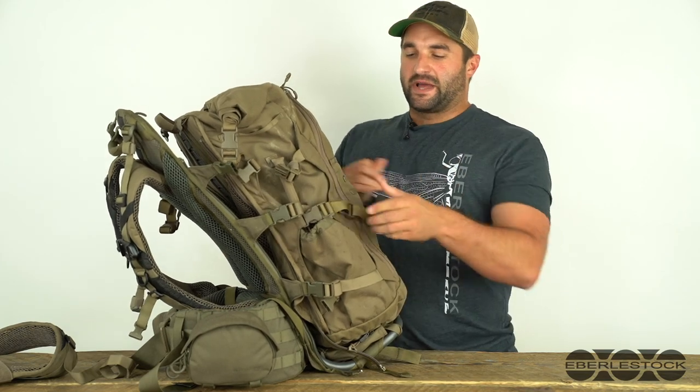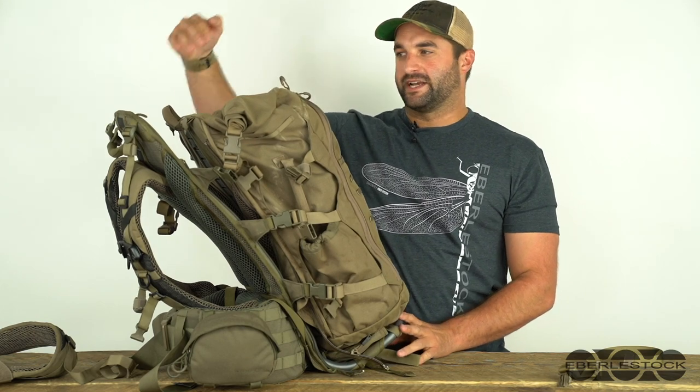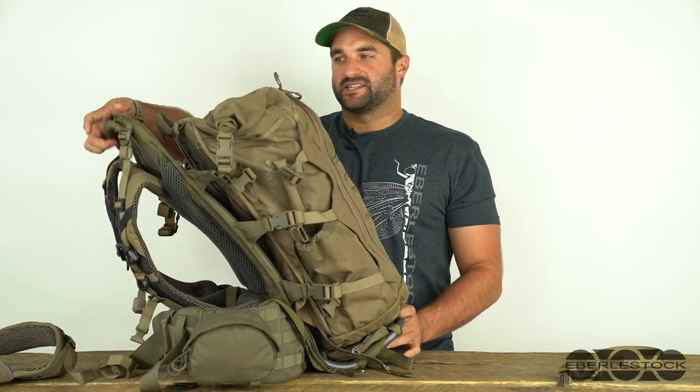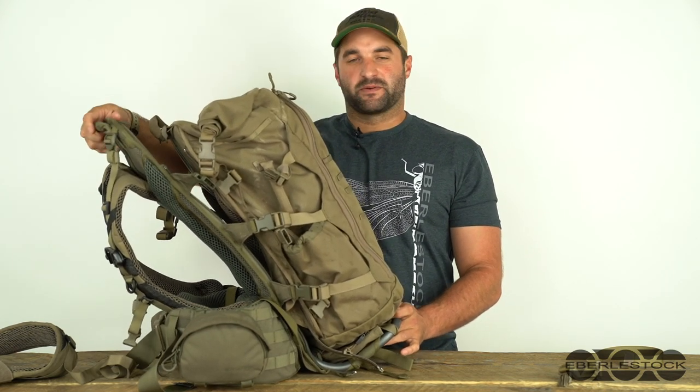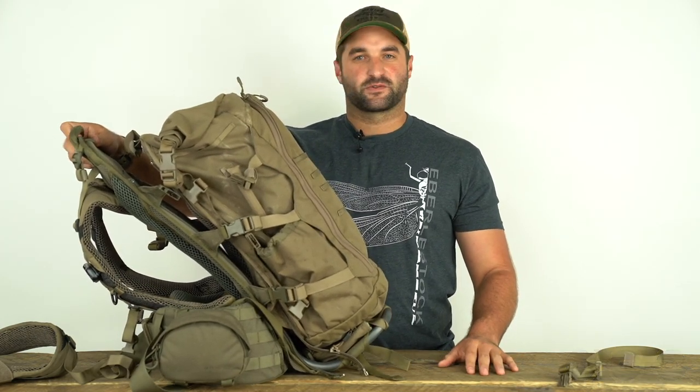This is the pack that I'll be using for my elk hunt. I'm also going to add an LP1 fanny top pack, and I'll show in a separate video how to attach that to the mainframe. Be sure to subscribe — we're going to keep coming out with more tips and tricks on how to use our modular system. And as always, thanks for watching.